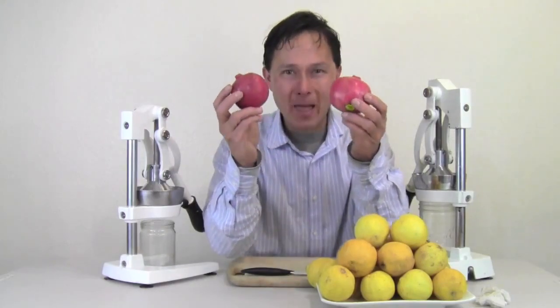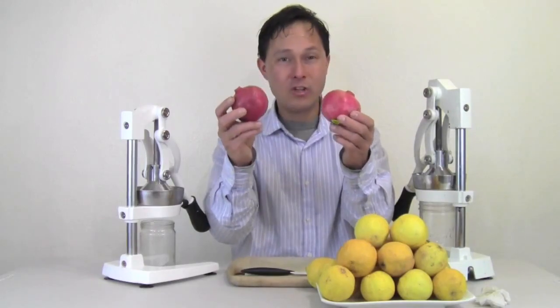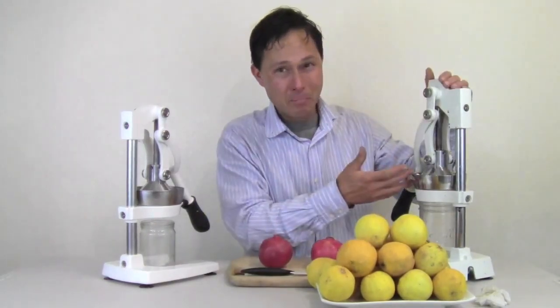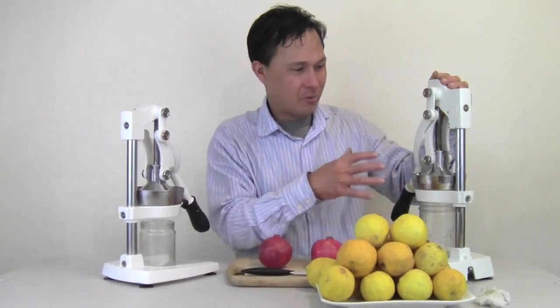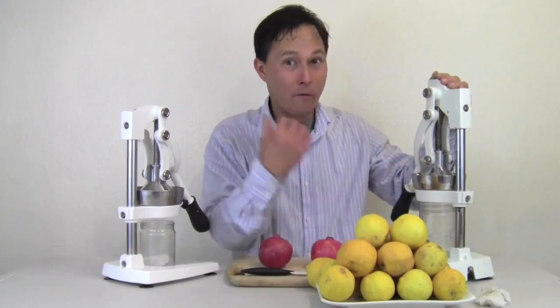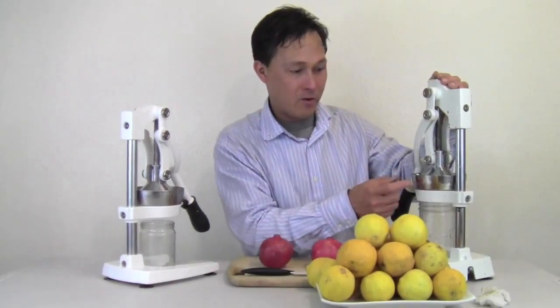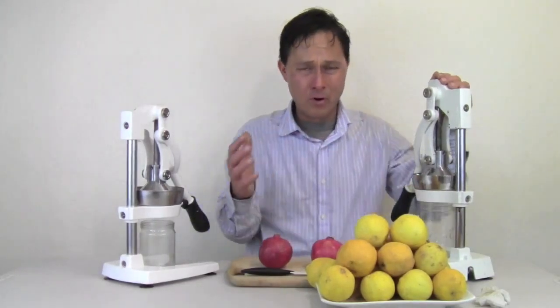Many of you guys always ask what's the best juicer for pomegranates. If you want a quick, easy way to juice pomegranates, these are the best. No other brand will do — there are knockoffs of these guys now, which is really sad. They may look similar but they don't function similarly. I've tried many of them. They come apart, fall apart, and they're not made of 100% stainless on the cone area, which is really important.